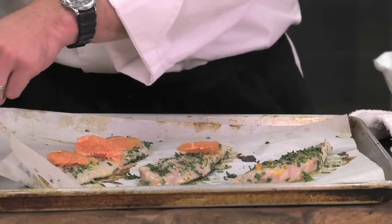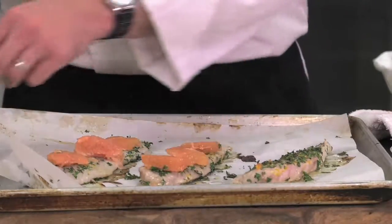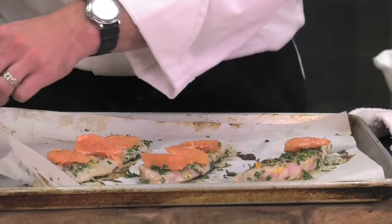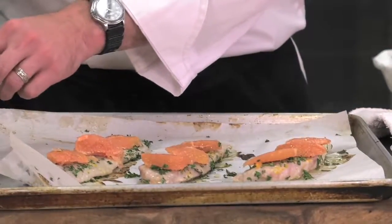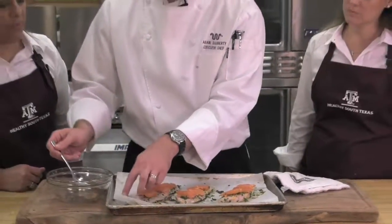The juices will release and kind of baste the fish, and make the grapefruit delicious. To prevent that grapefruit from burning, how long is long enough? I'm putting this in with five minutes left to go on the fish.